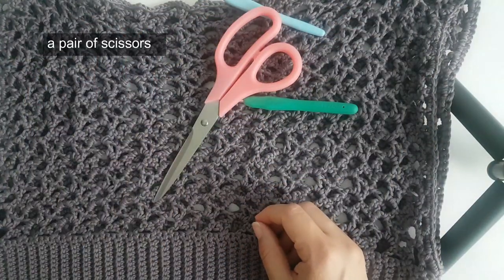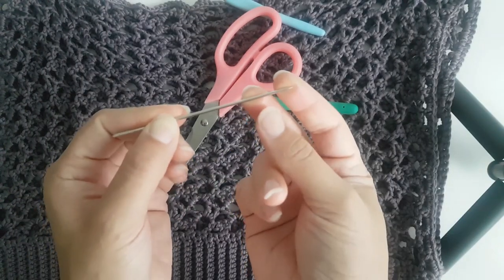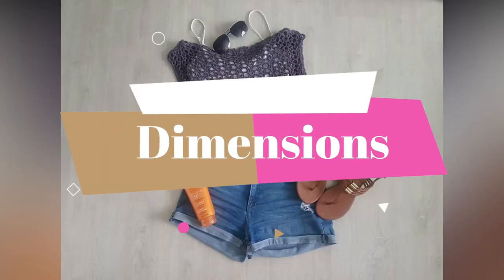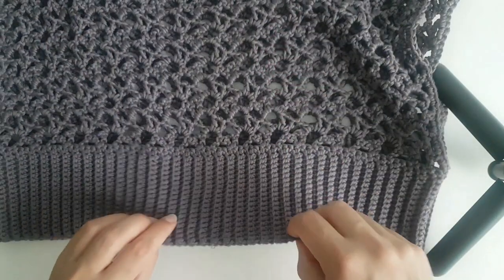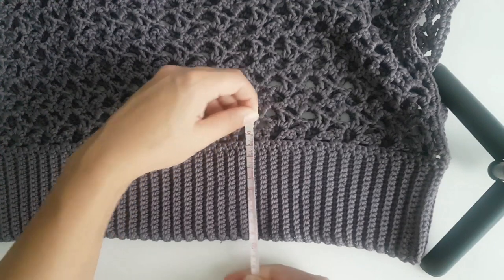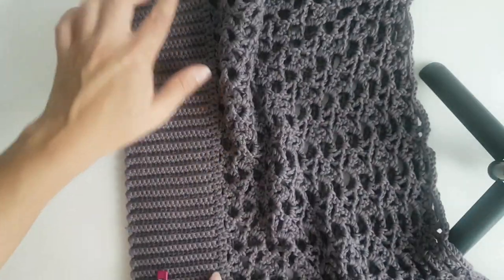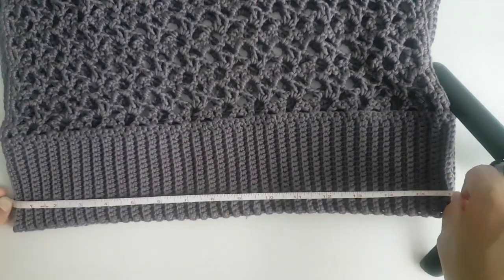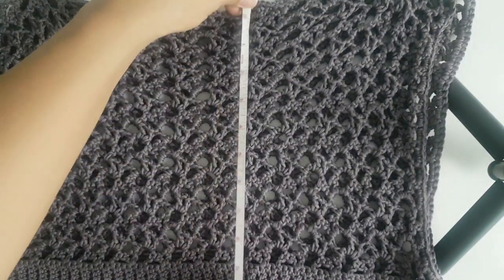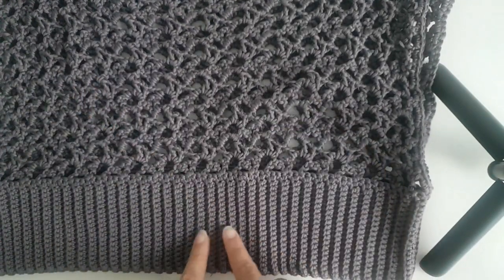You're going to need some scissors and a needle. A lot of people use blunt needles, and I prefer this one to weave all those ends. Now I'm going to give you the dimensions: the width is 19 centimeters, or almost 4 inches. The length is around 16 inches long.